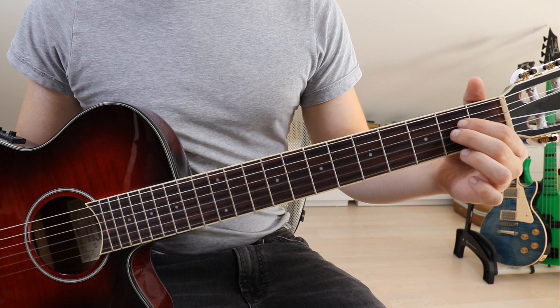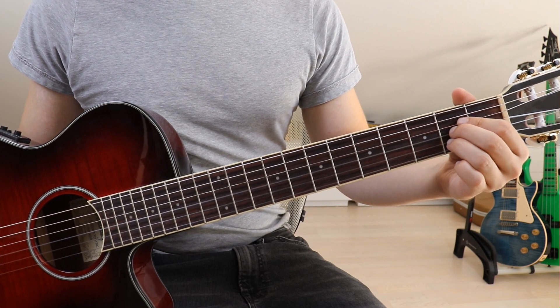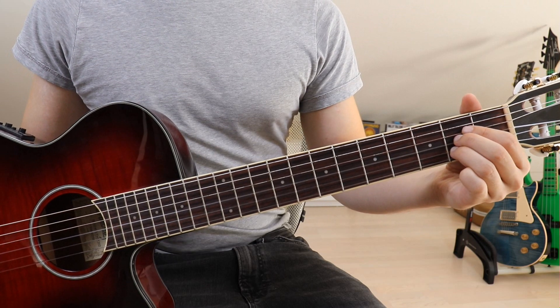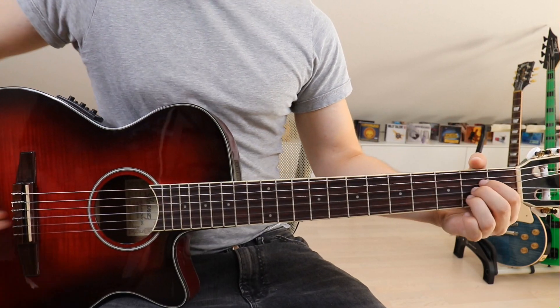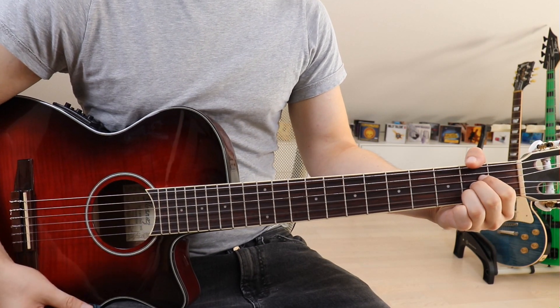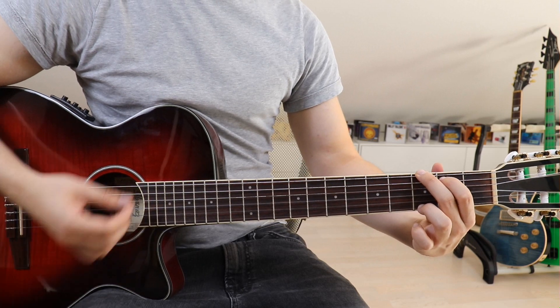So we've got the G, the D, and then we've got an A. For the A: take your first finger and put it onto the second fret on the fourth string, second finger onto the second fret on the third string, and third finger onto the second fret on the second string. You need to mute the sixth string — not the fifth, just the sixth string.